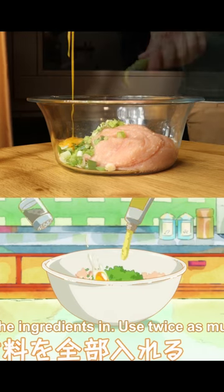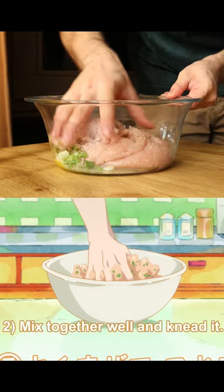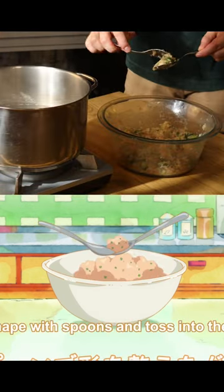Add ground chicken, eggs and aromatics to a bowl and then pound them together. Then make balls with your spoon.